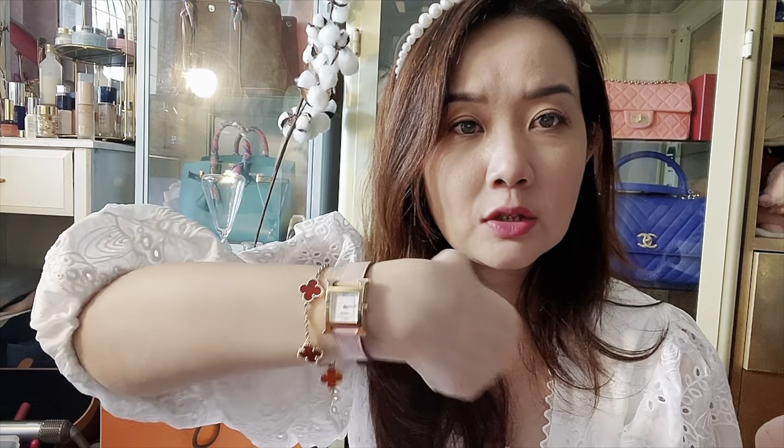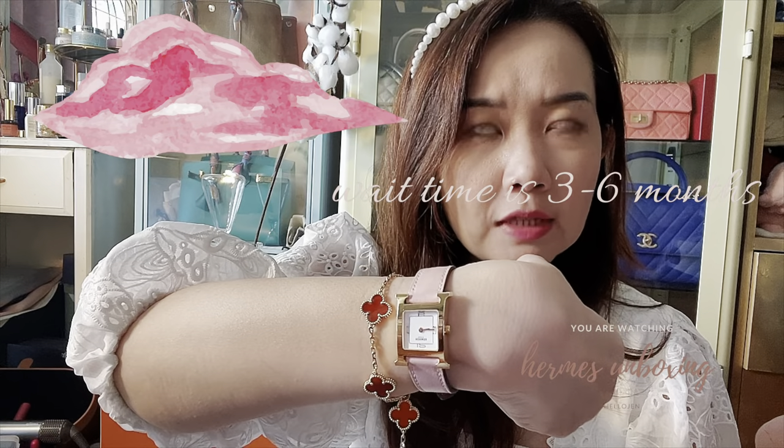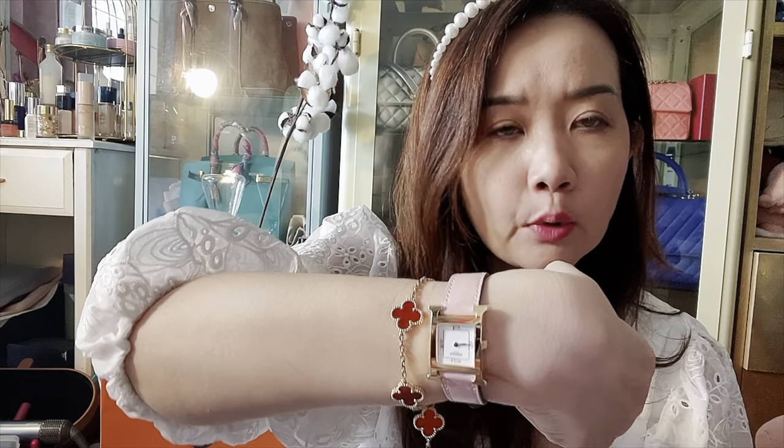I can't believe it's already September. I still remember going to Hermès a year ago to get this watch, which is a personalized version — the HR1 with the rose sakura strap and rose gold plated hardware. If you're interested in personalizing watches, you can try it out, but there's a quota. My SA has no more quota left, so you'd need to call the store if you're interested.